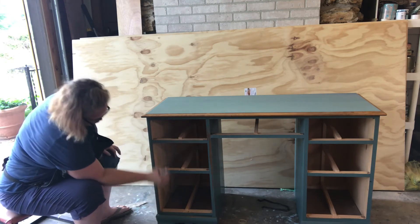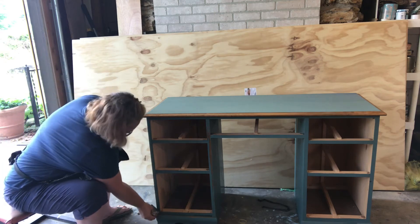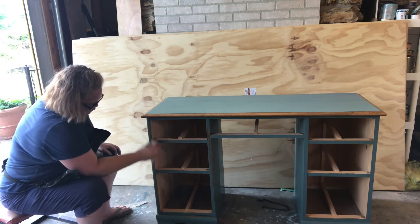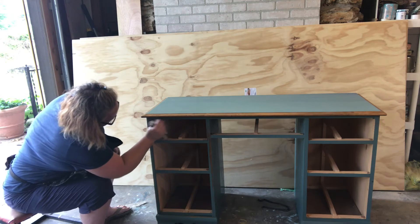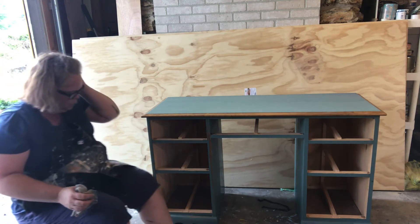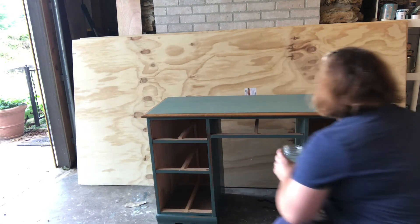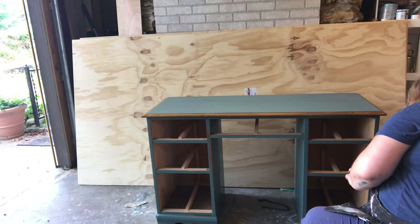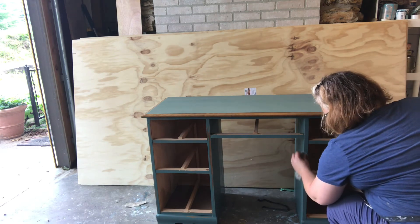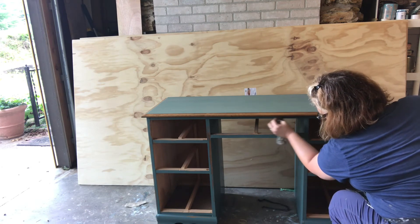Chalk paint, unlike latex paint, doesn't require a lot of sanding or prep work, but it is necessary to seal it with some sort of top coat. You can use a chalk paint wax, a polyacrylic, polyurethane, or a spray. But for this type of furniture I really like to use a wax because it gives it a nice matte, flat finish, which I think is more authentic with the farmhouse style.